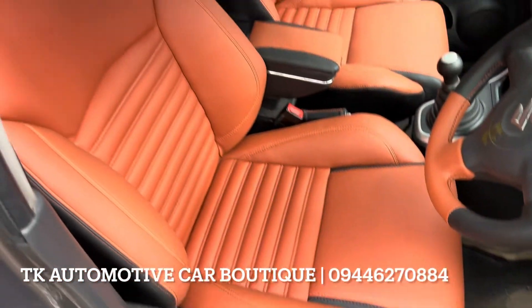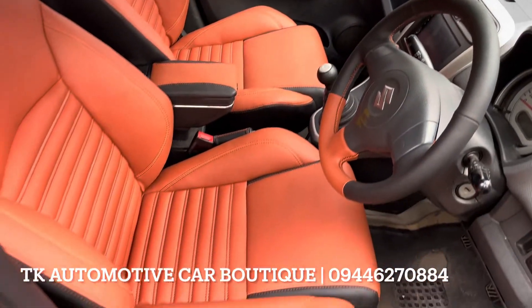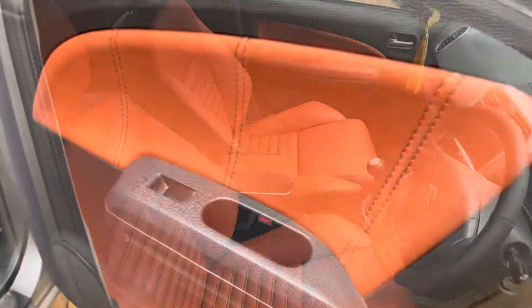Seat work also has the door pad, the center console box, handbrake, steering wheel, etc. The door pad has a double stitch in the design.